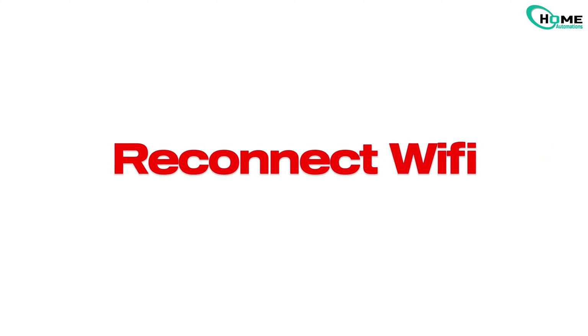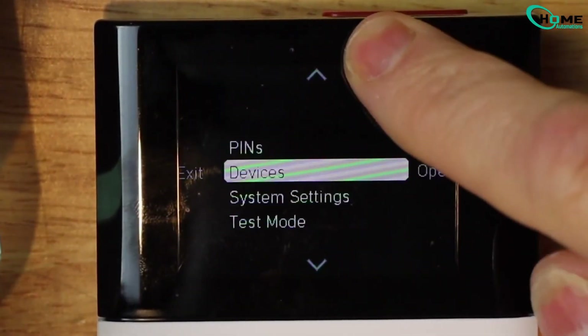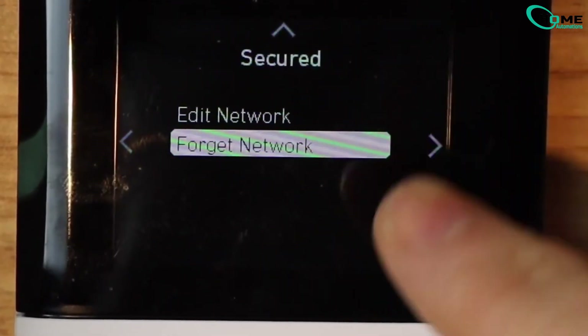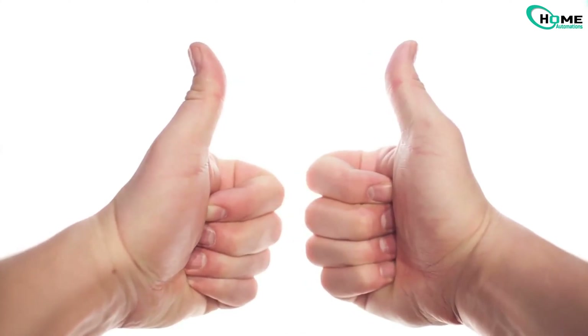Step 1: Remove the old Wi-Fi info. Using the SimpliSafe keypad, tap the menu button and enter your PIN. Scroll to system settings and select it. Go to Wi-Fi, tap to open, select forget network and confirm. Your system is now disconnected from the old Wi-Fi.